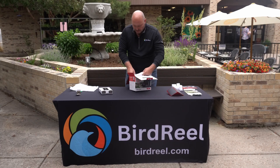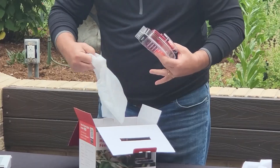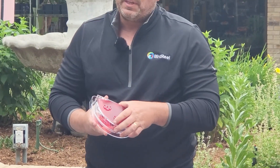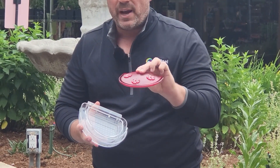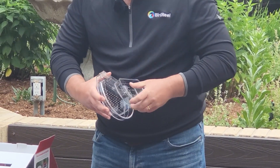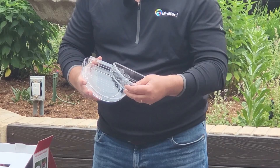Our final piece of protective styrofoam comes out, and then we have the nectar tray. The nectar tray design is quite different than other products you may have seen. We have a top lid colored red with the flower holes on it, and then a middle tray where the nectar goes — this holds eight ounces of nectar and is easily removed so you can take it out and clean it.